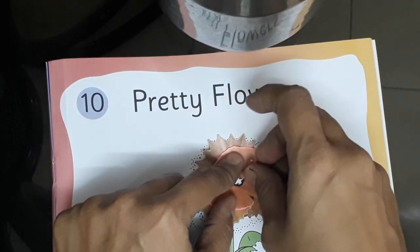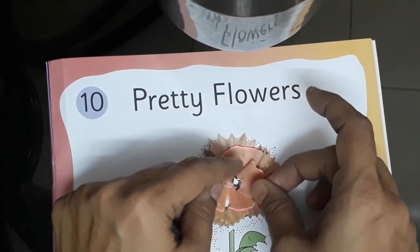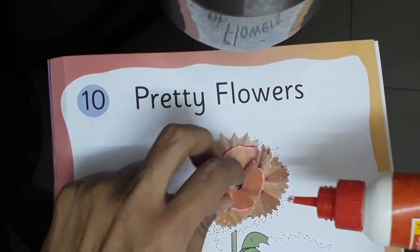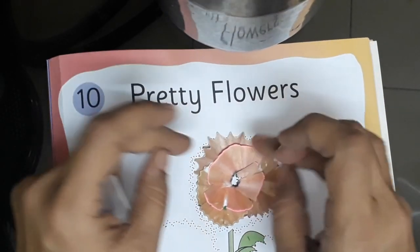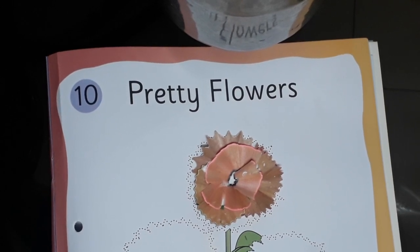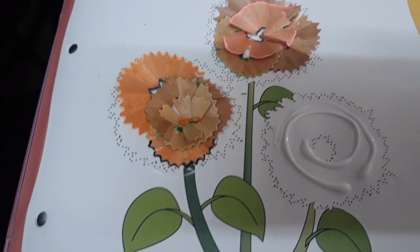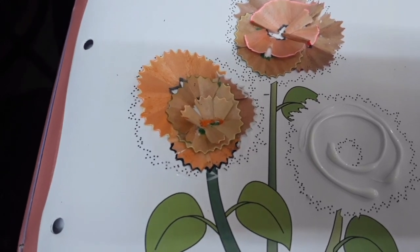See, isn't it looking nice? If you need, you can apply a little more favicol, glue. Like this. Children, see this way I have completed the second flower also. Now, I am going to decorate the third flower with pencil shavings. I have applied glue and now I will arrange the pencil shavings.